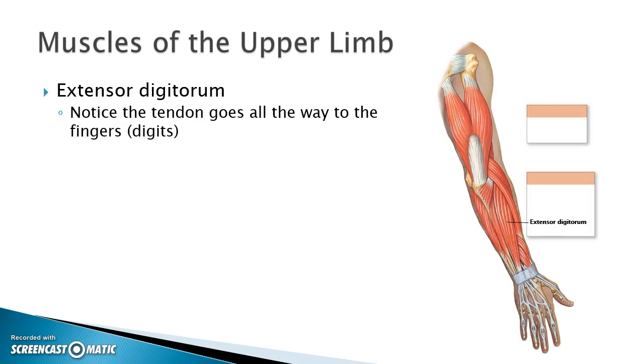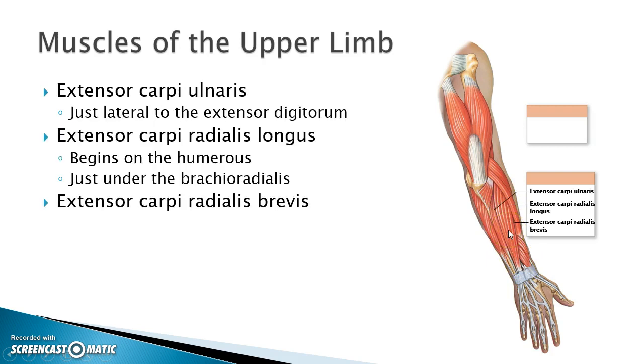If we turn the arm over, the first one I look for is the extensor digitorum. The digits are your fingers, so I'm looking for the muscle that has a tendon going all the way down to the fingers — here is the extensor digitorum. Notice that on the posterior side of the arm they're all called extensors, and on the anterior side they were all called flexors. The extensor carpi ulnaris is on the ulnar — pinky — side, right next to the extensor digitorum.